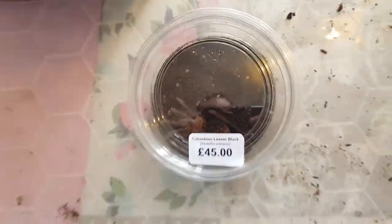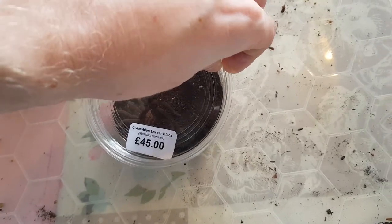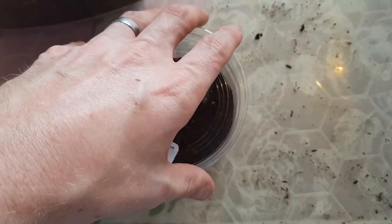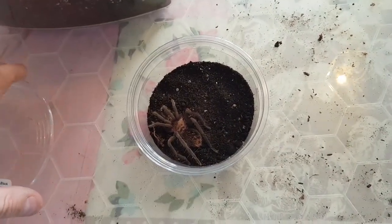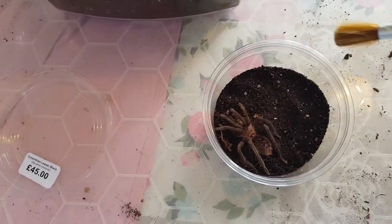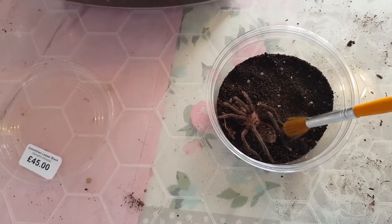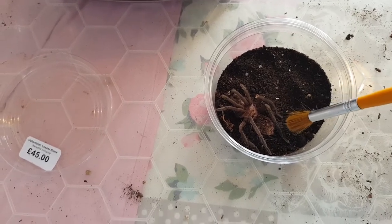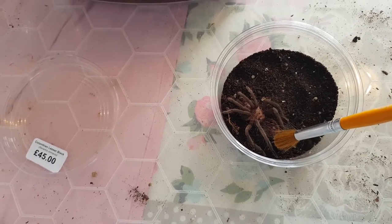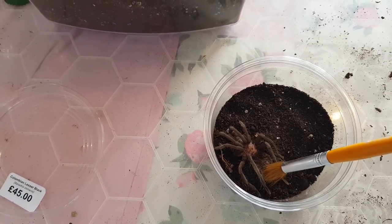There it is. Right, let's see. No bolting yet, that's an improvement. OK, let's see what sort of mood this one is in. The others were stubborn, but...